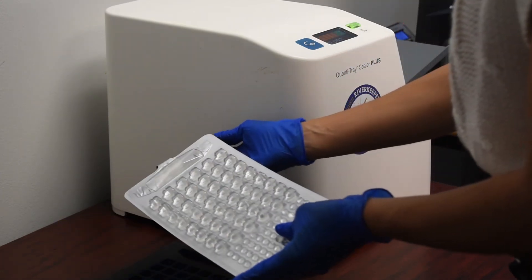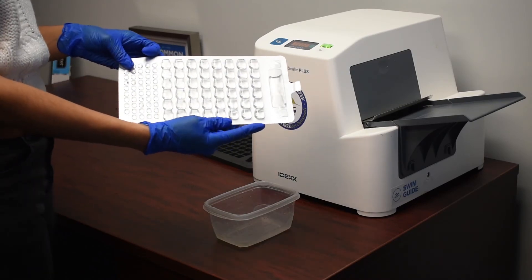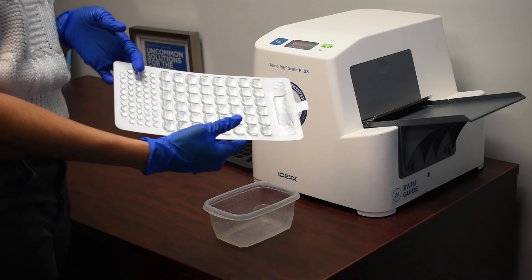After the tray has made its way through the sealer, it looks like this and can be put into the incubator for 18 to 24 hours. Following that period, we will be able to read the samples and have the results for the E. coli.